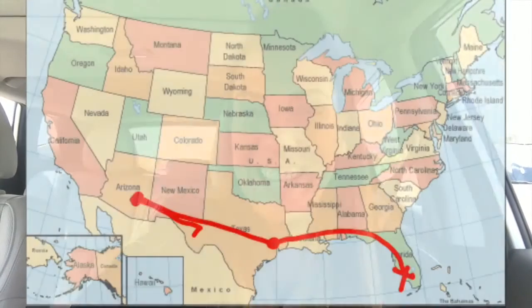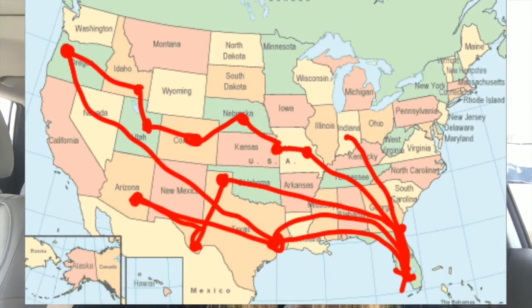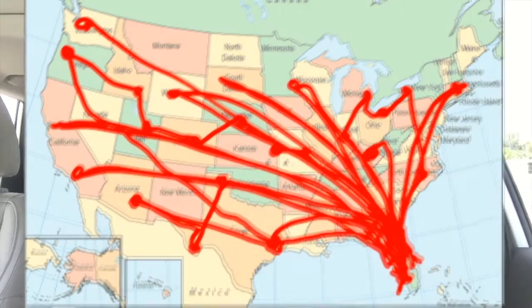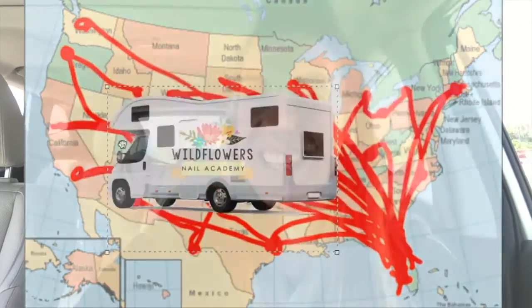I'm Lauren Weirman, creator of Wildflowers Nails. I have packed up my nail brushes and I'm traveling across the United States this summer in 2018 to teach nail art classes to professionals and students and to visit nail schools. Go to our website wildflowersnails.com to see where I'm headed and to sign up for classes. Hope to see you.